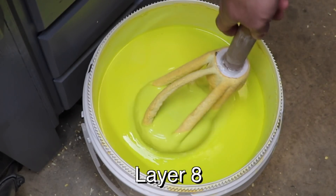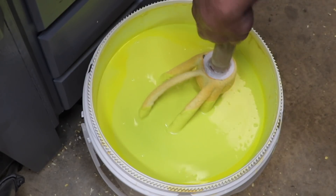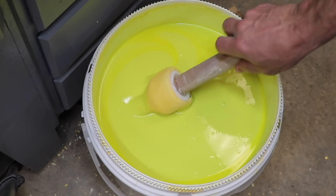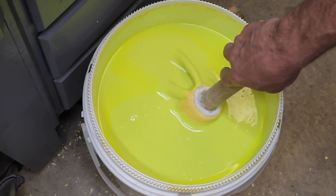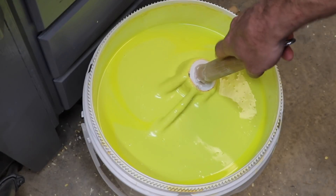I actually lost count and did one extra layer. This is the final layer. I use the pattern to kind of agitate the slurry so that it's well mixed, and then very carefully go around the cone and make sure I've got the whole thing coated. This last layer I don't use any sand on.